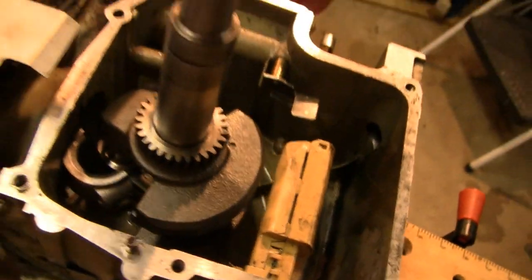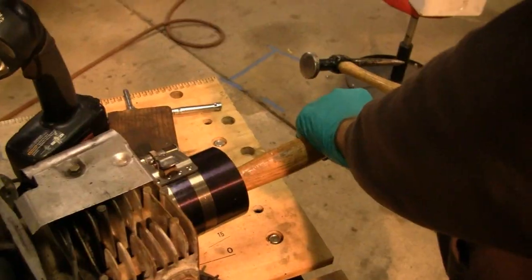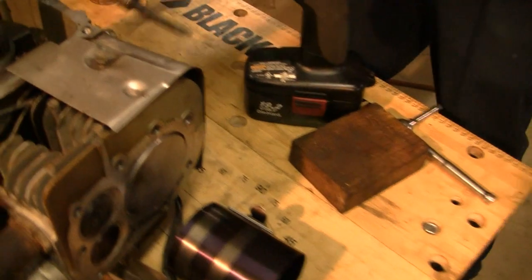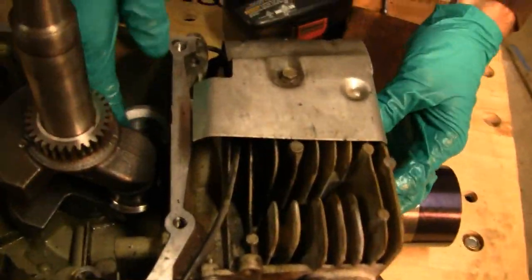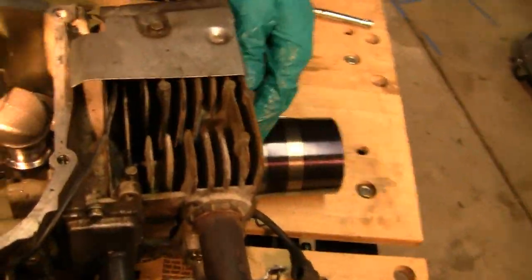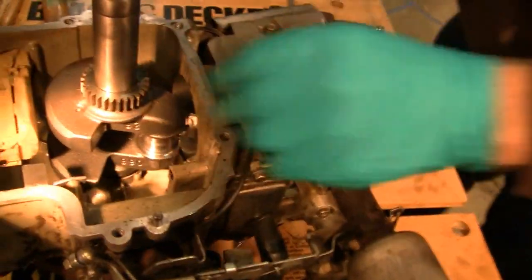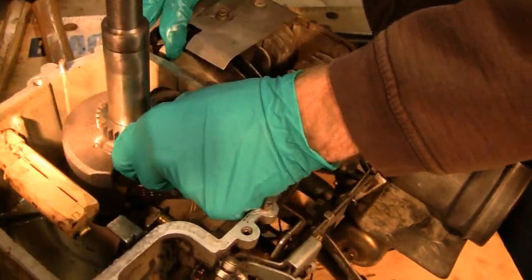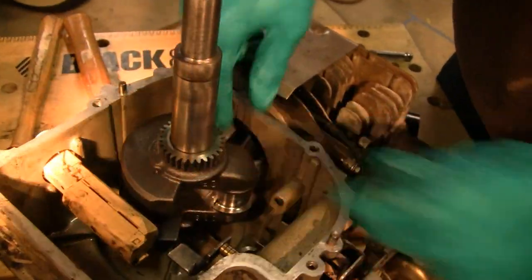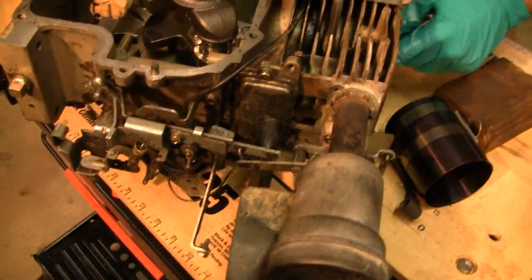I'm touching the top one. Seems like you got it, just gotta get the top one. Let's send her home. There you go. Line it up, line it up with the crank there. There you go. You might be able to get the little nuts too. Got her in, Tubes.